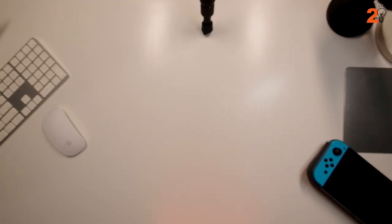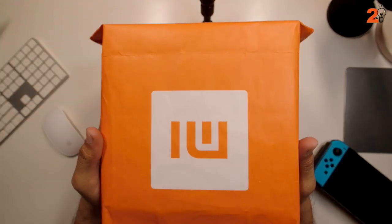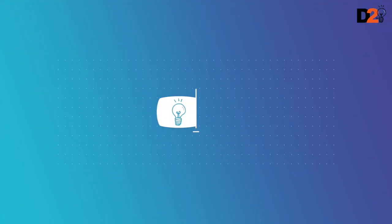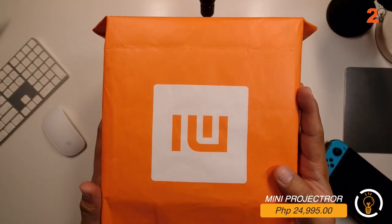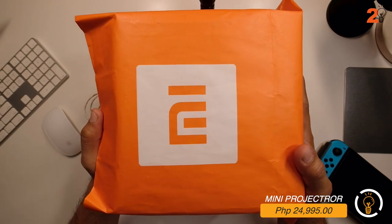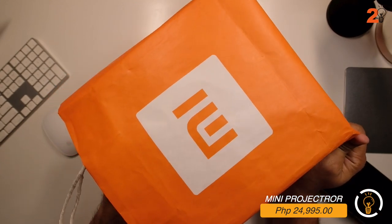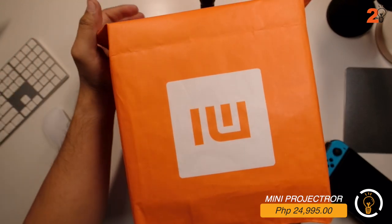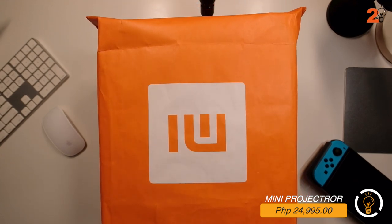Hi guys, welcome back to my channel. We are unboxing the Mi Smart Compact Projector - a mini high-definition cinema. We purchased this compact projector at the Mi store somewhere in SM Mega Mall. We'll test it and try it out to see if this smart projector is okay for a cinema-like view in our bedrooms and living area.